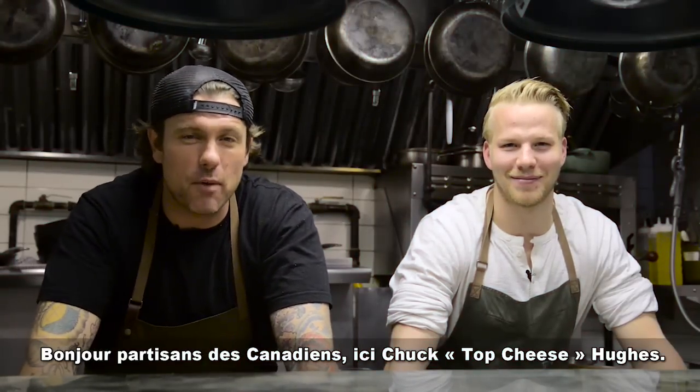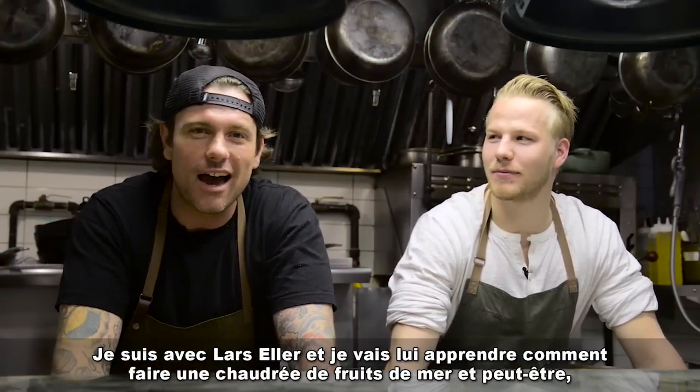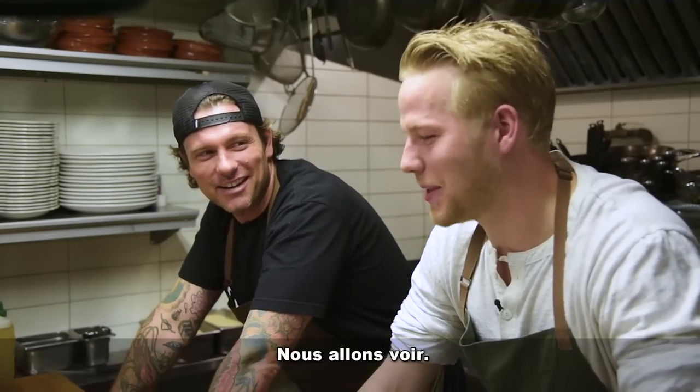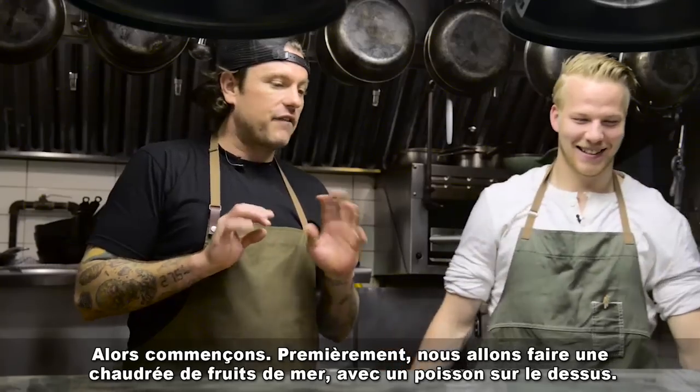Hey, what's up Habs fans! It's Chuck Top Cheese Hughes and I'm here with Lars Eller. I'm gonna teach him how to make a small seafood chowder, and maybe hopefully he can teach me a couple things on the ice. What do you think? We'll see about that. Okay, cool, let's get started.